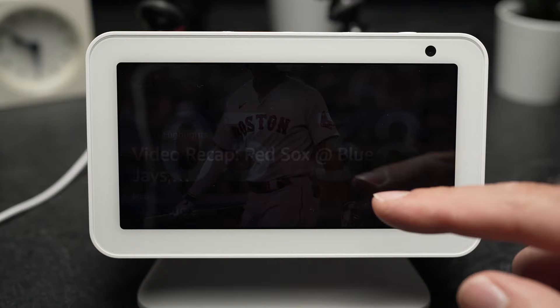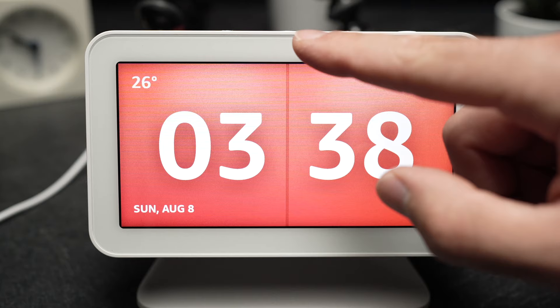The first thing you have to do is swipe down from the top of the screen like so. You'll have this bar appearing and you'll click on settings right here.